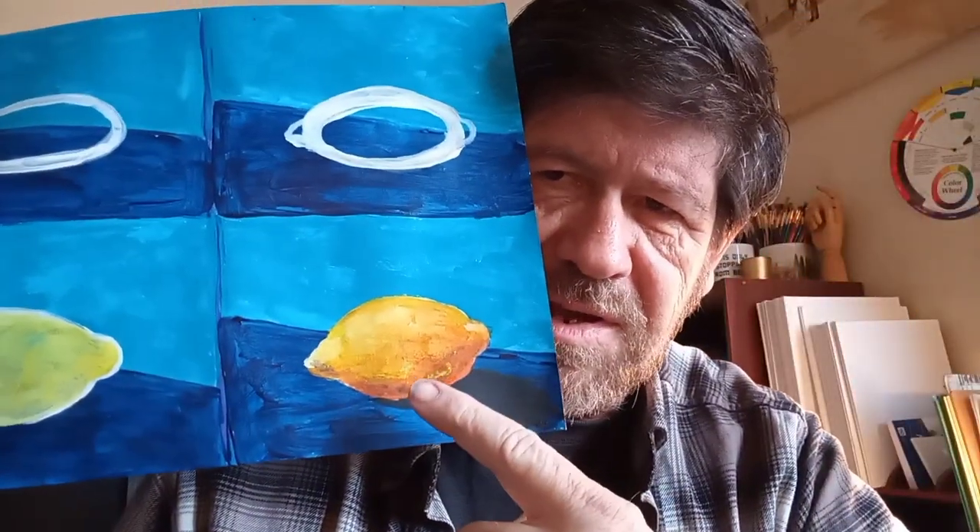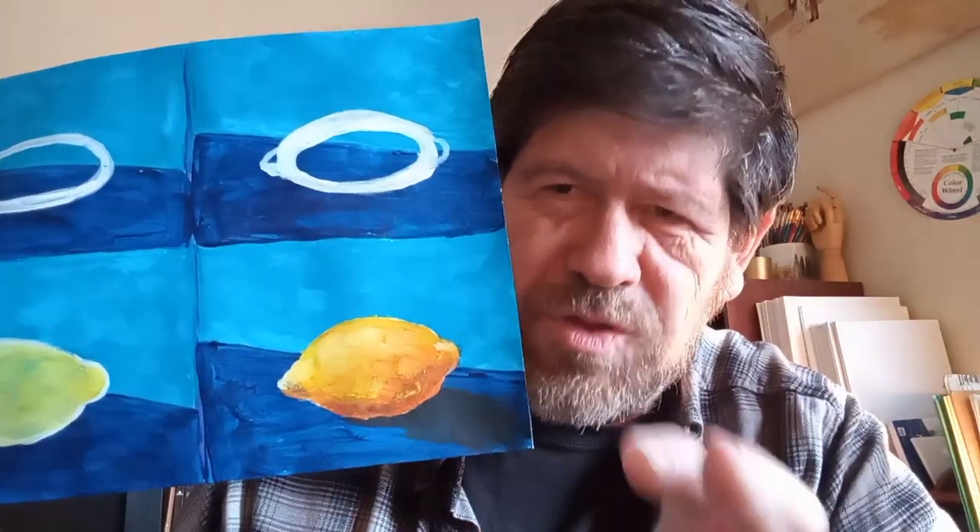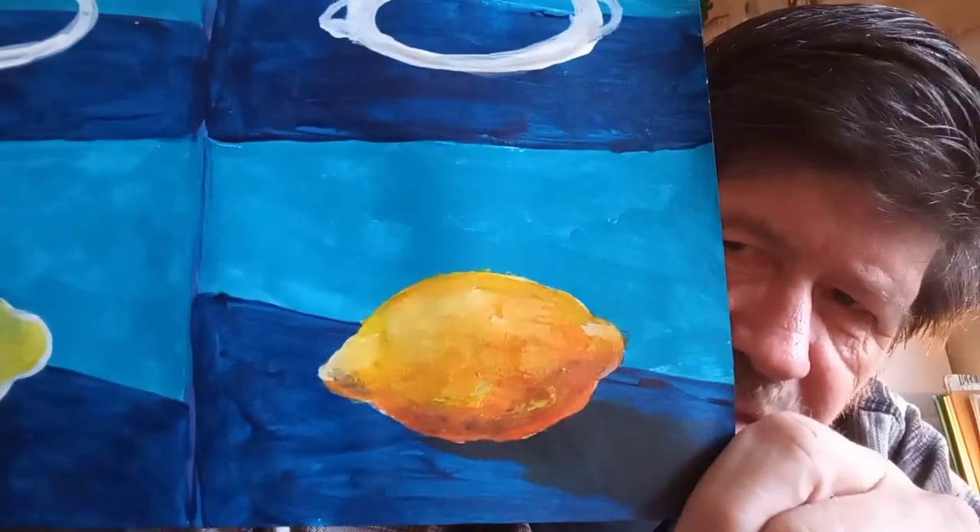Then you just fill in the details, the texturing. You just take a good look at a lemon and you can see that it's a little on the rough side. You just got to figure out where the light source is going to come from and get the shadow and whatnot. But that is my lemon.